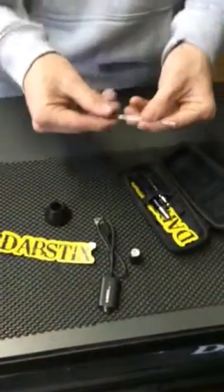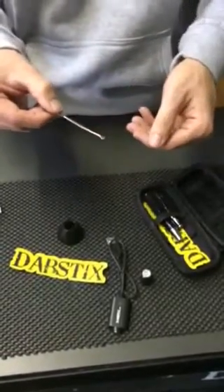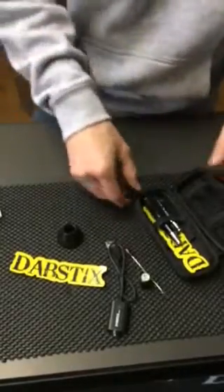It also comes with a free dab tool. What this is used for is to grab your dab — as you can see it's clean. I recommend cleaning off the tip and keeping it dust free.